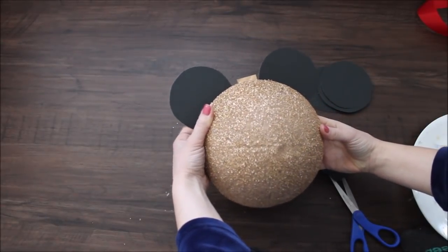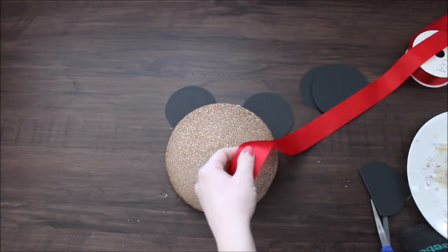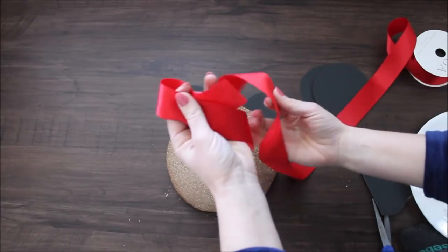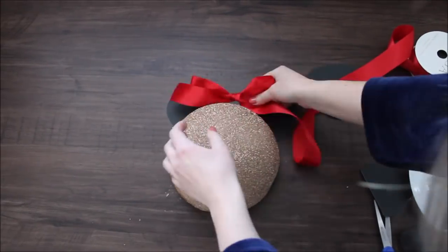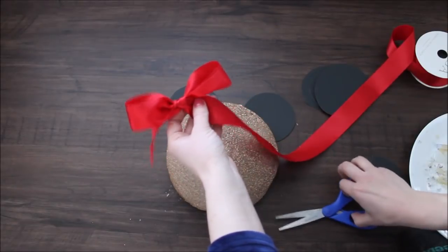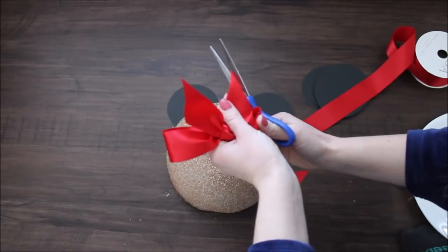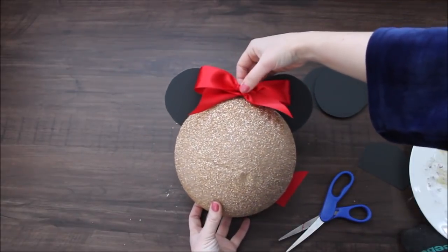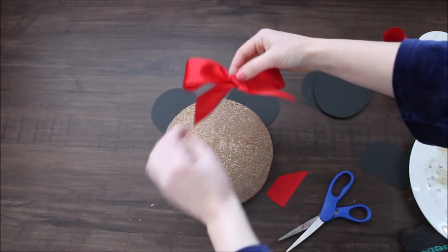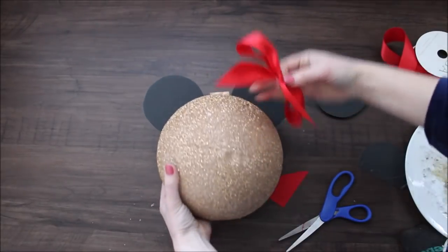Now you have a Minnie Mouse head. I got this red ribbon — you can choose any ribbon you want — and I'm tying a bow. Now I want to cut my ribbon on an angle. I'm taking my hot glue — it's going to depend on you whether you want to place your bow right in the middle or a little bit to the side. I like it a little bit to the side, so I'm putting hot glue at the bottom of my bow and gluing it to my half styrofoam ball.